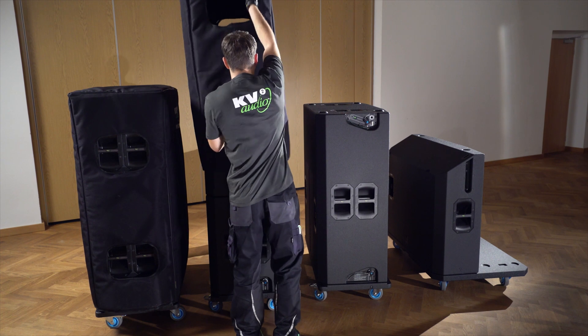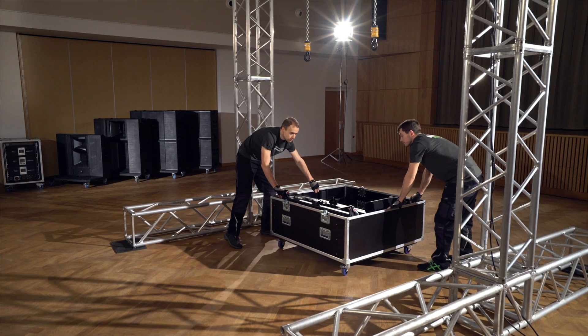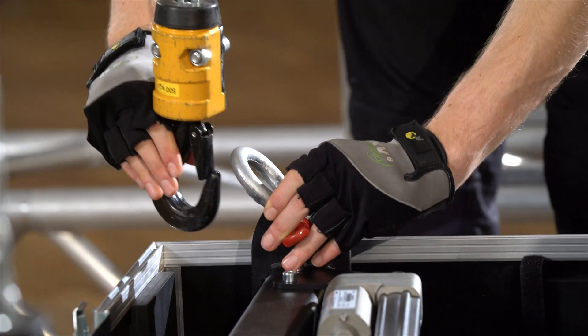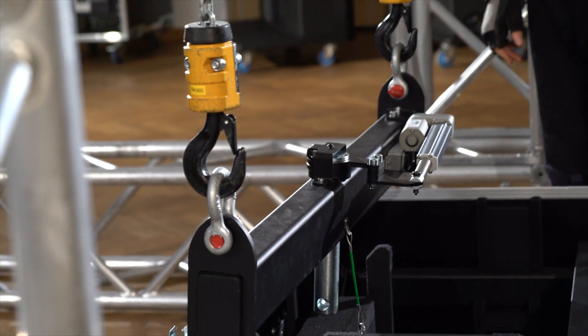To begin flying the system, remove the transport covers, locate the fly bar transit case and wheel it into position directly below the two chain hoists at one side. The distance between these two points should be one metre. Lower the chains and attach them to both left and right shackles on the top fly bar section.